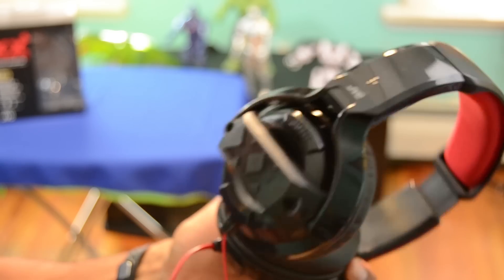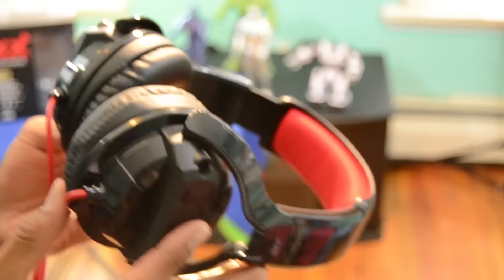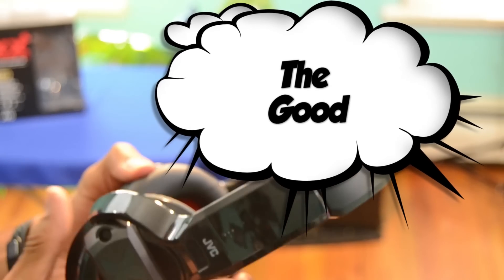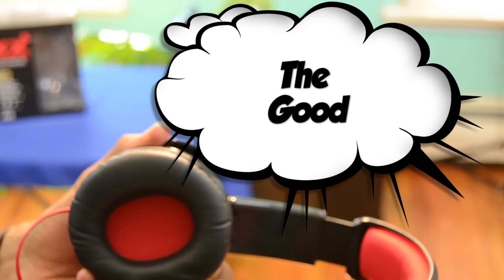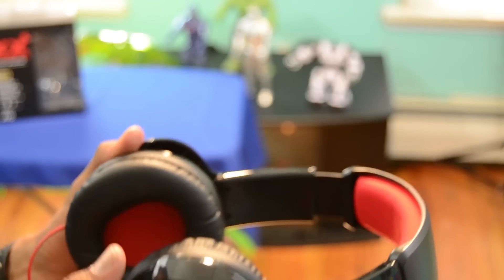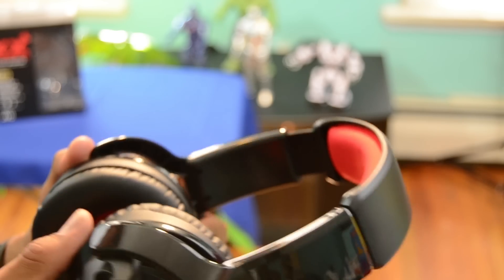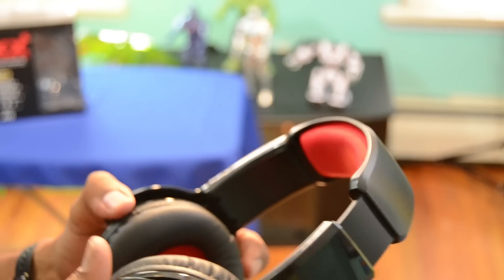— the same as the Monster Beats by Dr. Dre Studio. What makes this a good headphone to purchase? It has a unique ring port in the earpad that gives the JVC HA-MR55X full-size headphones a deep bass kick for a much lower price than competing models in the market.